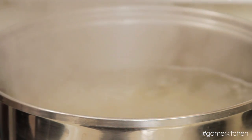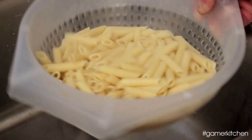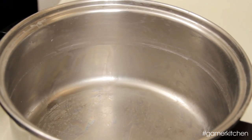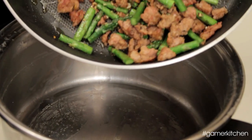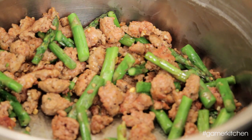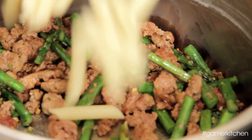Cook the pasta for about one minute less than the recommended time on the back of the package. Drain and set aside briefly. If possible, reserve some of the pasta water as you're straining. Place the now empty pot back on the stove, but away from the hot burner. It's important while performing this next step that the pot isn't over direct heat.